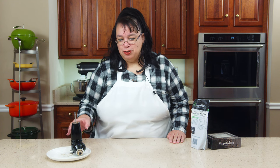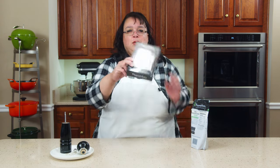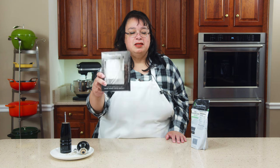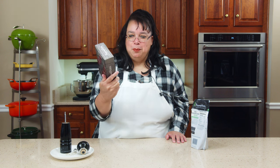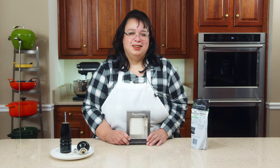One of my biggest frustrations with traditional pepper mills is there's a little tiny hole on the top to get your peppercorns in, and they end up spilling all over the place. So today we're going to be looking at the new Peppermate. This is interesting because this is Ina Garten's favorite pepper mill. We're going to try it out today and see how it works. Welcome to the Amy Learns to Cook kitchen.